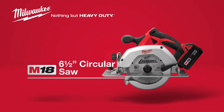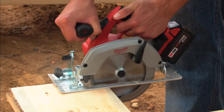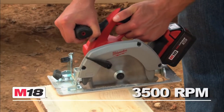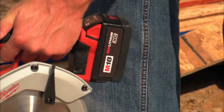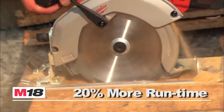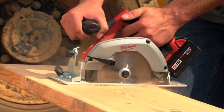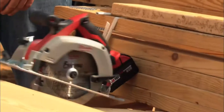Introducing the Milwaukee M18 cordless six and a half inch circular saw. This versatile tool features a powerful 3,500 rpm motor that cuts through a wide variety of tough materials. The M18 XE high-capacity red lithium battery provides up to 20% more runtime, and rugged magnesium upper and lower guards protect the blade from impacts and deliver maximum durability.